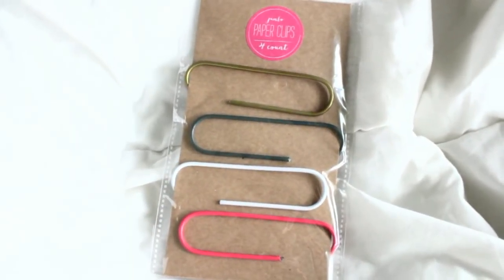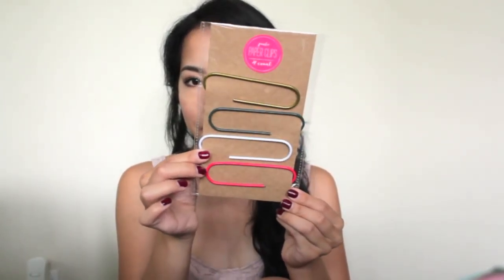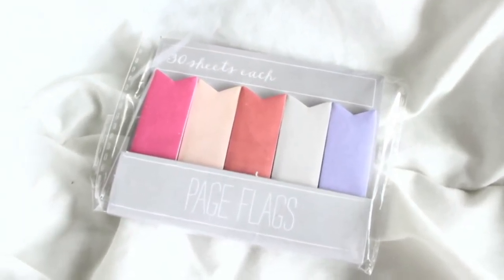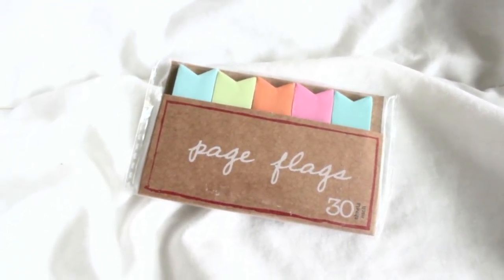Next are these jumbo paper clips. They come in four different colors and are just great jumbo paper clips. They were only $1 and are super adorable. Moving on, they also have new page flags. The first set is solid colors — very nice tones — with 30 sheets each, for only $1. I also picked up a second set of page flags in solid but brighter, less pastel colors, also 30 sheets each.